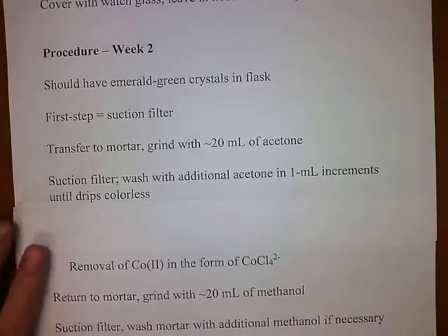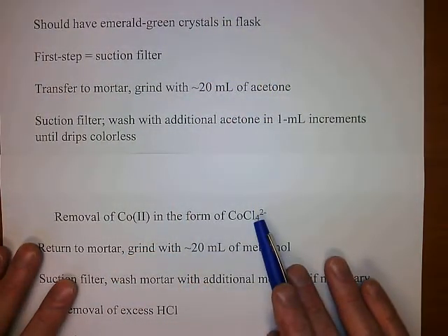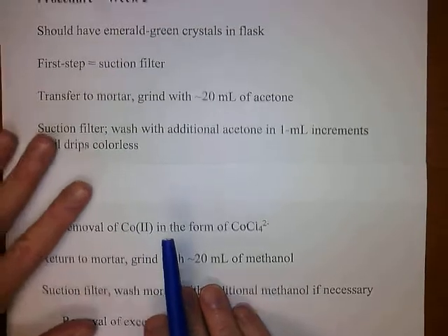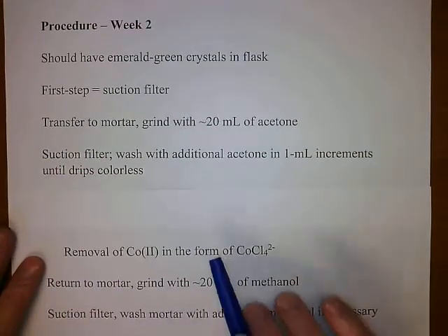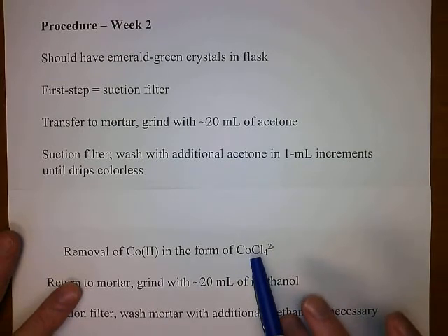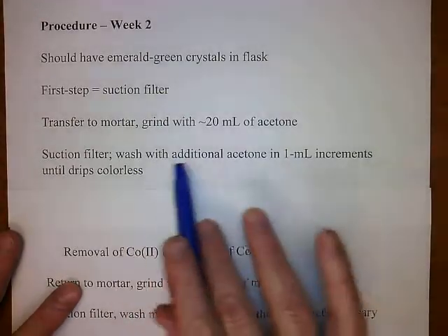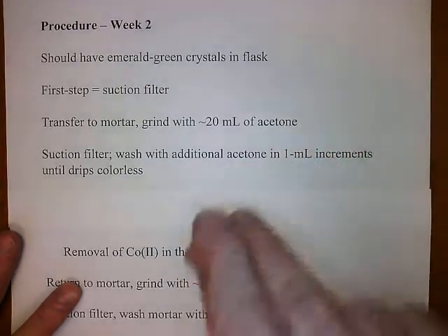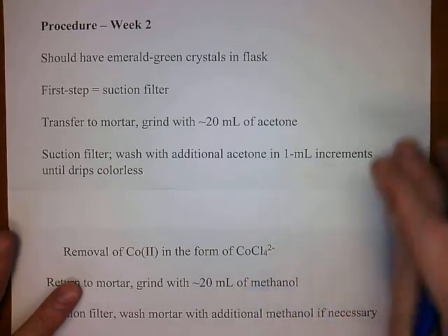What we're doing with this step is removing any unoxidized cobalt-2 in the form of tetrachlorocobaltate. We started with the cobalt-2 salt and oxidized it, but we most likely didn't get complete oxidation. When we added the 12-molar HCl, the excess chloride converts any remaining cobalt-2 to tetrachlorocobaltate, which is blue. Your acetone will probably drip blue or blue-green at first — keep washing with 1 mil increments until it drips colorless.